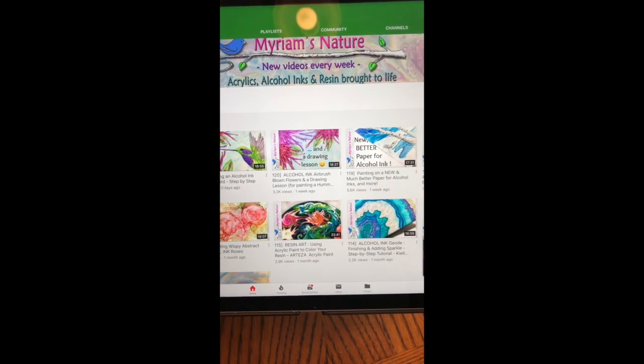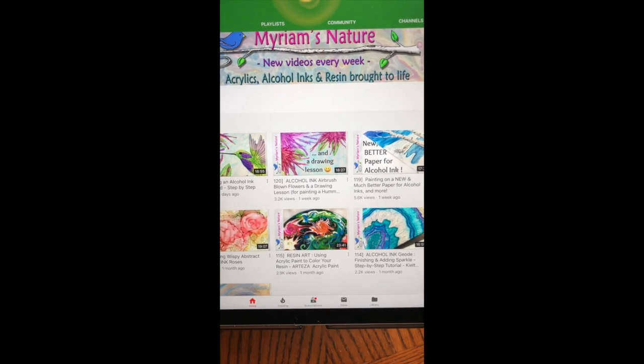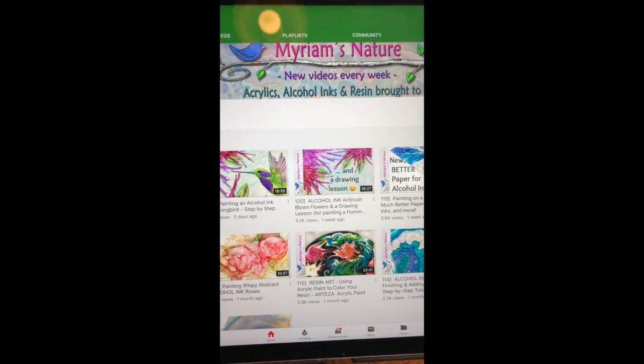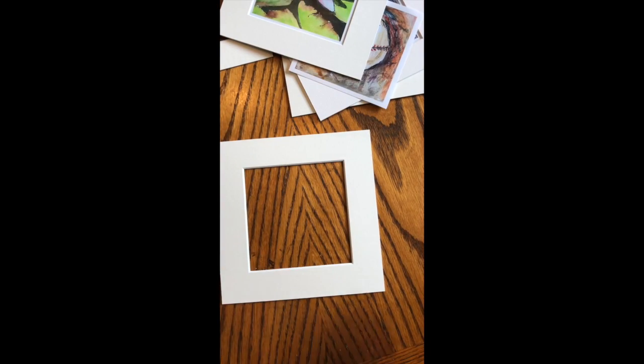You need to check out Miriam's Nature — just listening to her voice is so calming and soothing, and I love her videos. So Miriam's Nature and Alex from the Mat Board Shop on Etsy were my resources for this little project.